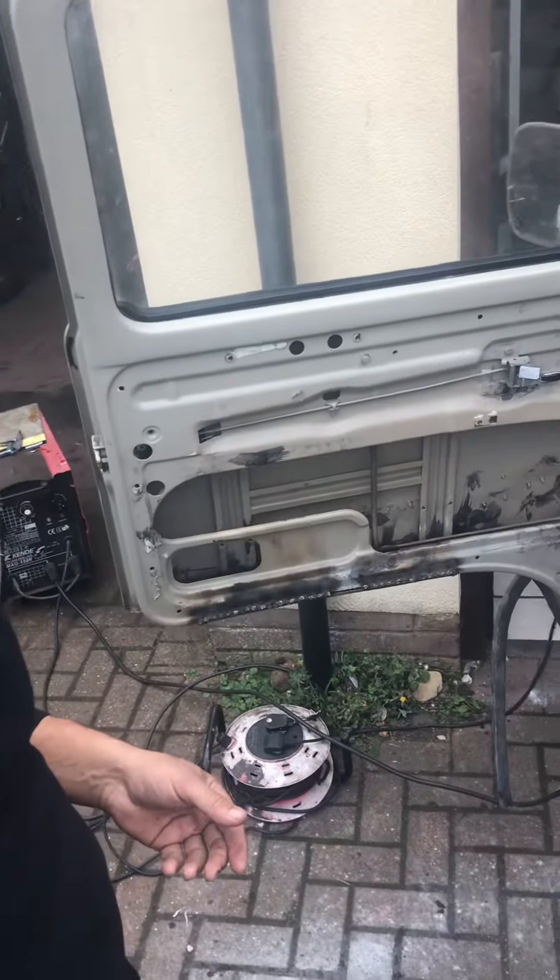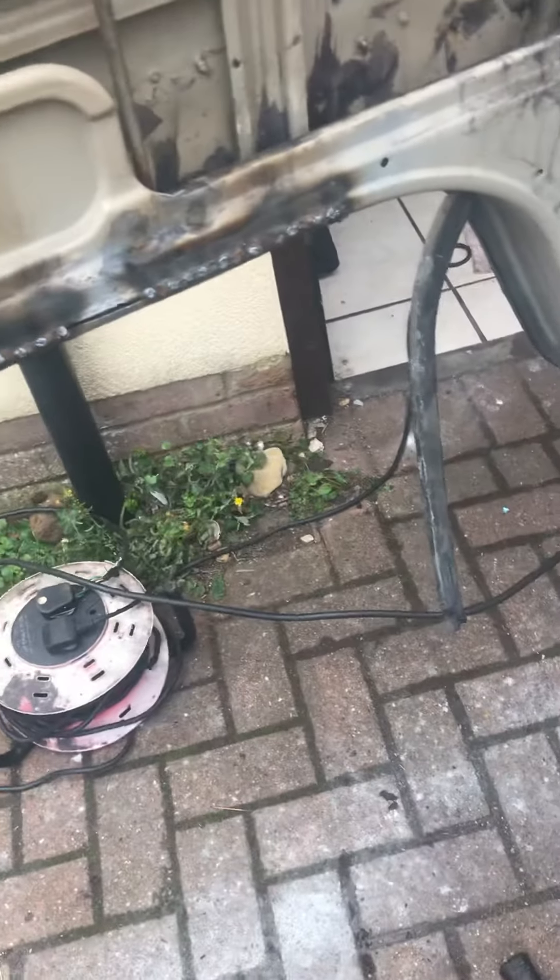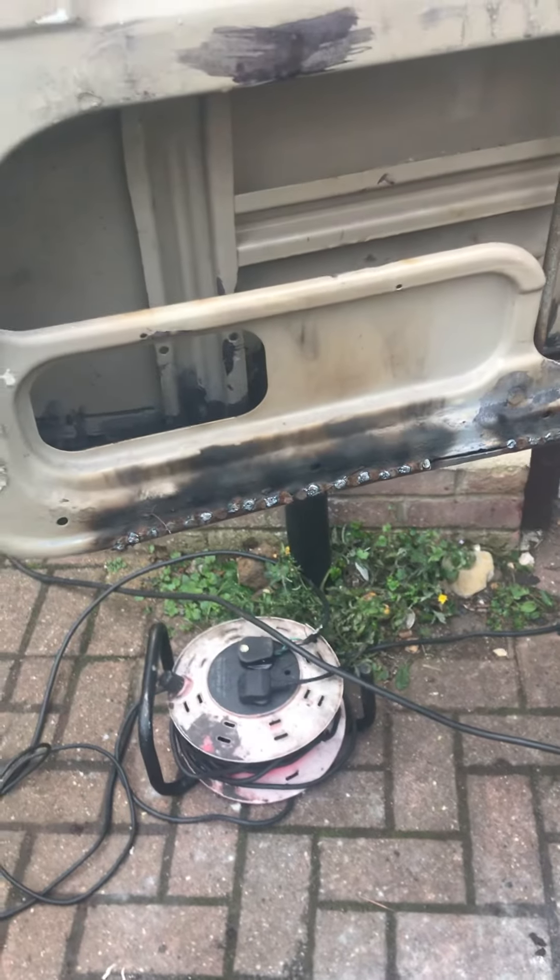Again, I'm using wire without gas, because I've run out of gas and I don't even want to use gas. And it does do the job just about for thin metal stuff.